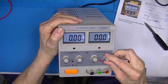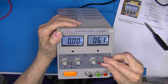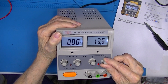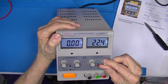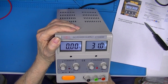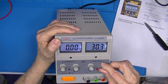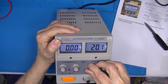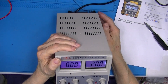As we turn it up, see if you can hear the relays. There was a relay. There was a relay. There was a relay, there was a relay, there was a relay. Let's see if we have any output. I'll set it at, say, 20 volts.